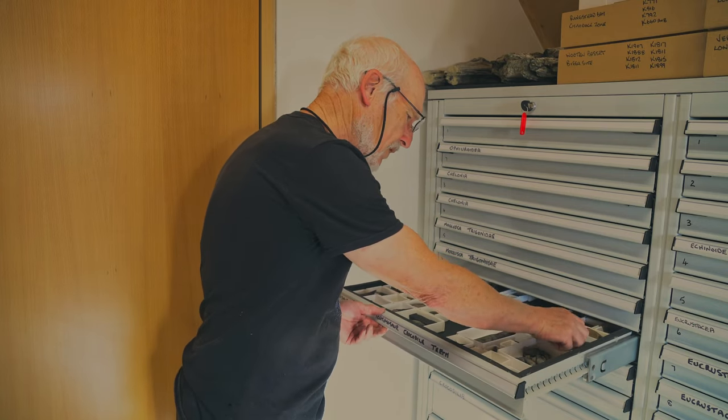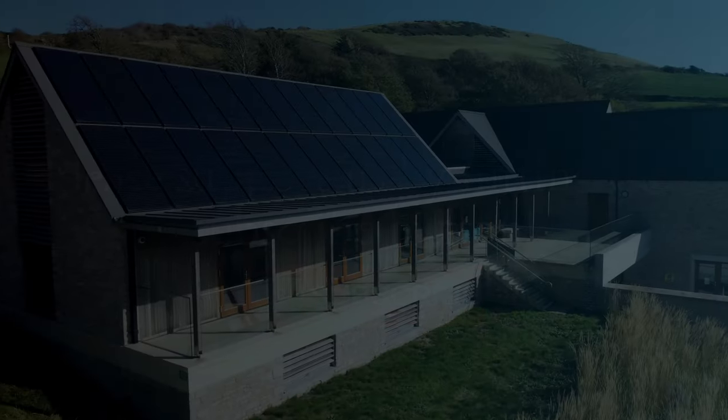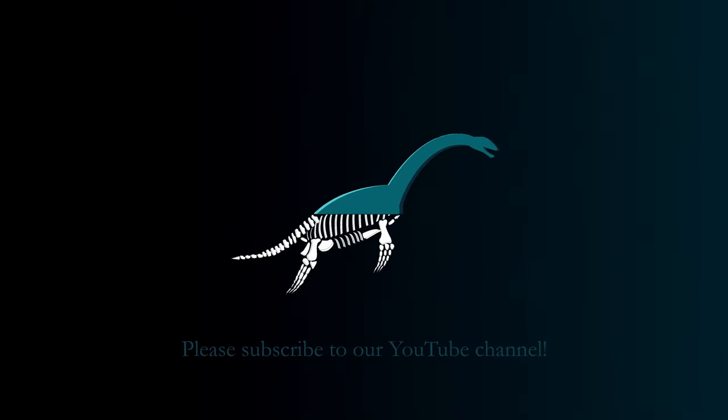That gives you an overview of how to distinguish reptile teeth from the Etches Collection. That's all we've got for you today — thank you so much for watching, don't forget to like and subscribe for more, and hopefully we'll see you next time.